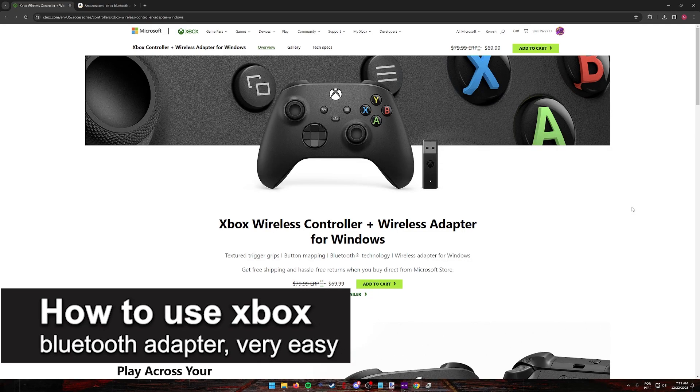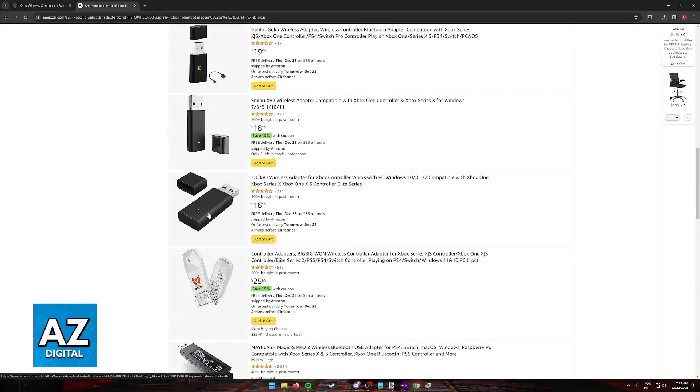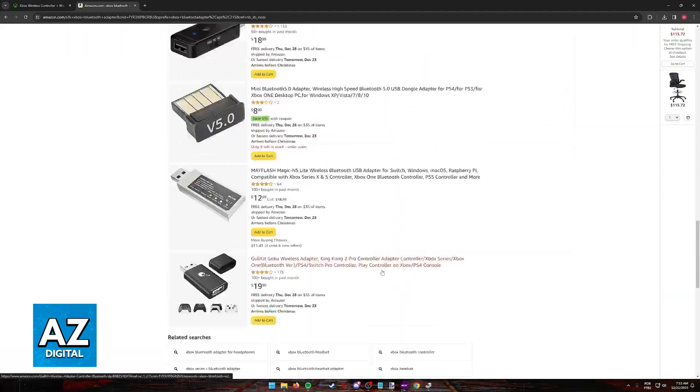In this video, I'm going to teach you how to use the Xbox Bluetooth adapter. It's a very easy process, so make sure to follow along. I'm going to show you how you can use any sort of Xbox Bluetooth adapter. In fact, there are many options when it comes to Bluetooth adapters for Xbox.